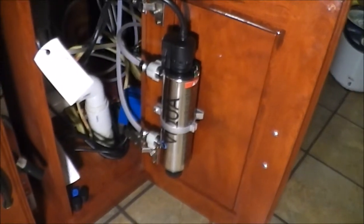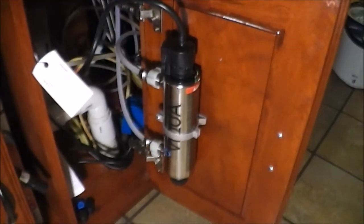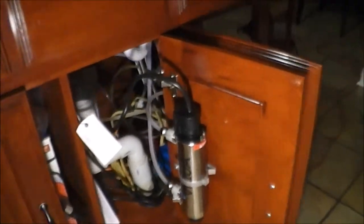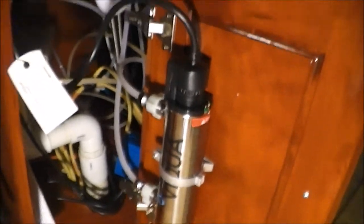This is the Bequa VT1 UV under-sink water purification system. I decided to put it under the sink, but on the door there's so much going on under here that I kind of wanted it out of the way. Basically how it works: the main line goes into two filter canisters — water gets pre-filtered through there first, then into this UV water purification system, and then into my ionizer.